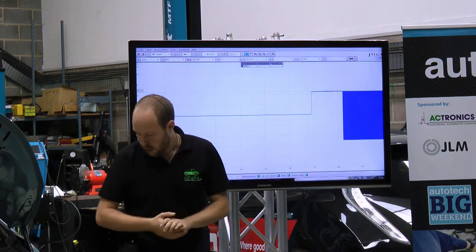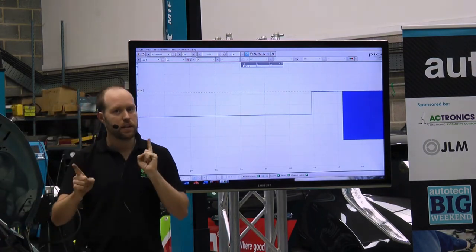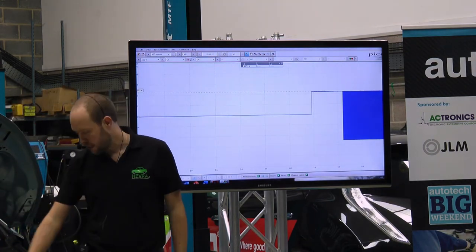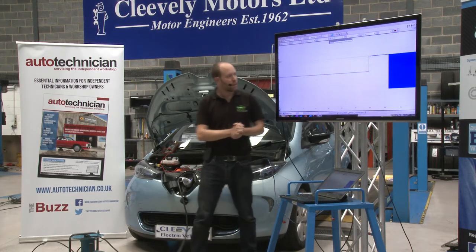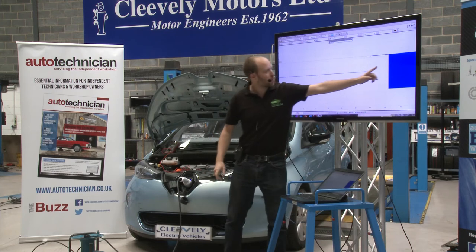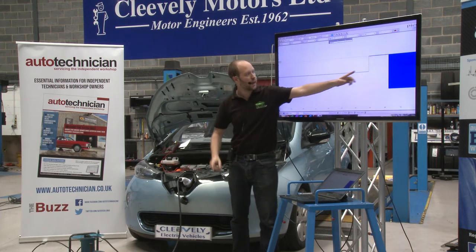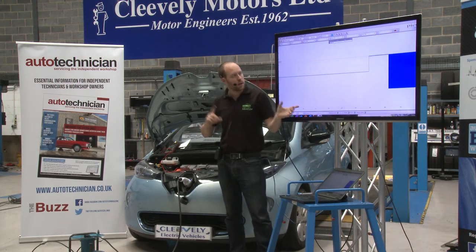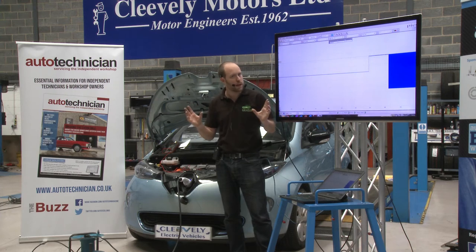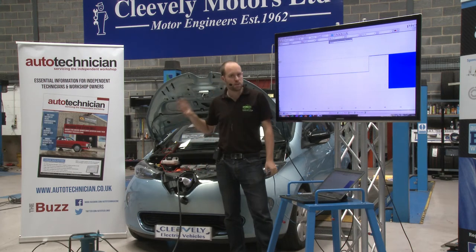The next thing the supply equipment is going to do is start sending a signal down the same wire to let the car know how much power it's allowed to take. Sometimes the car will say it's ready to charge first and then the cable signals it's ready, and sometimes it'll happen the other way around. It doesn't really matter which way it happens — once both sides are ready it will then start to charge.